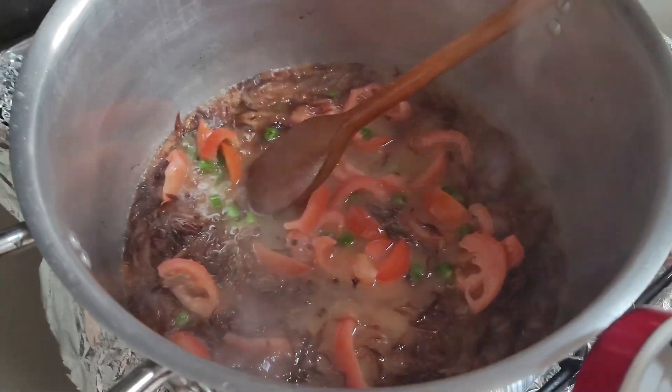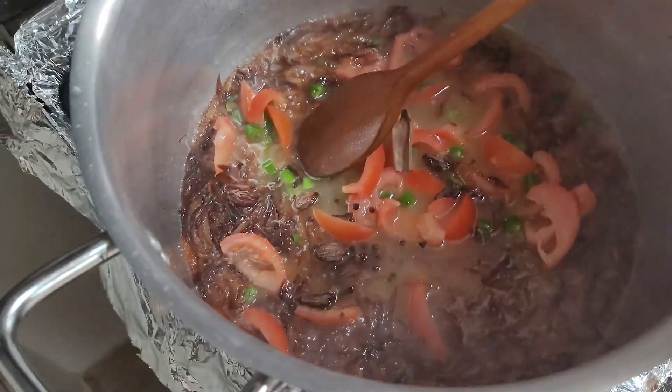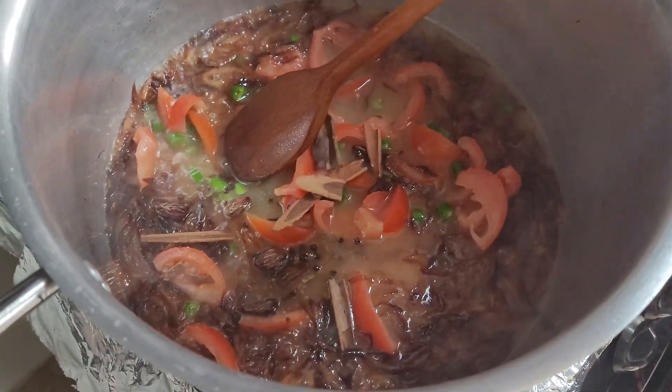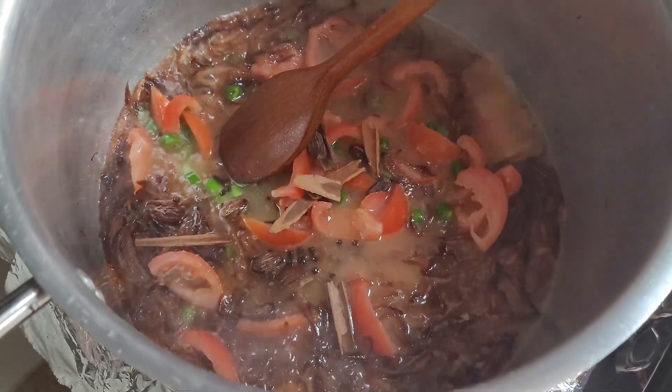We can add the shallots, add the tomato. It's a nice taste. Yeah, I'm a big fan.